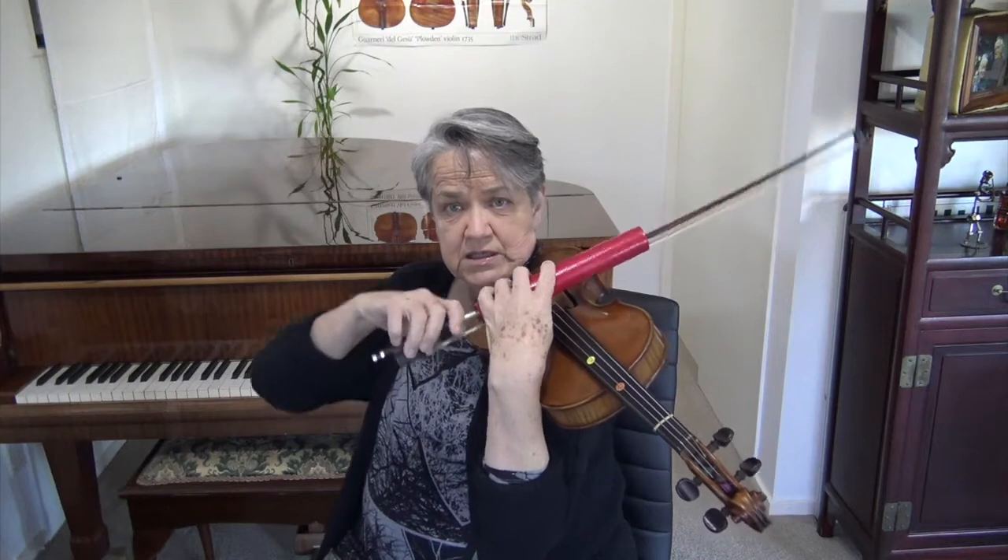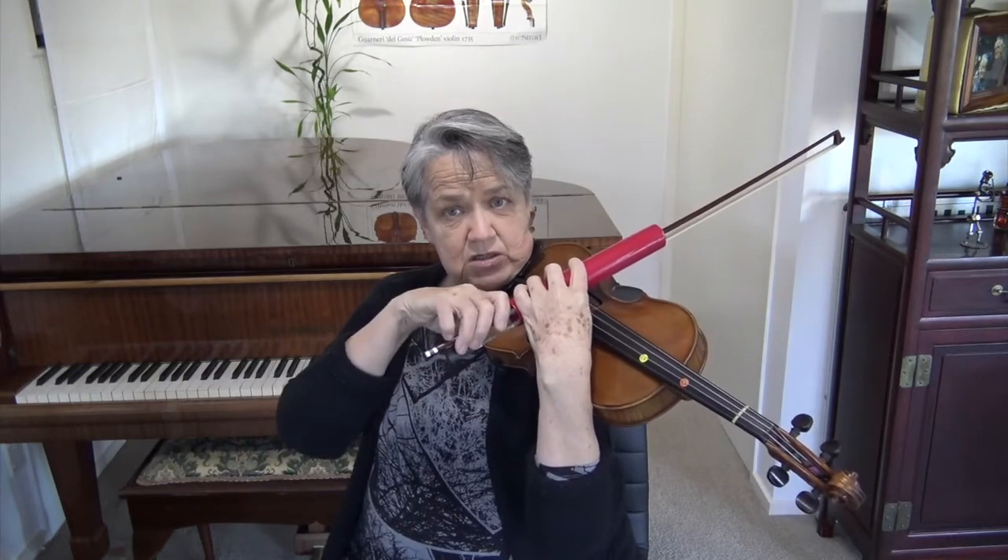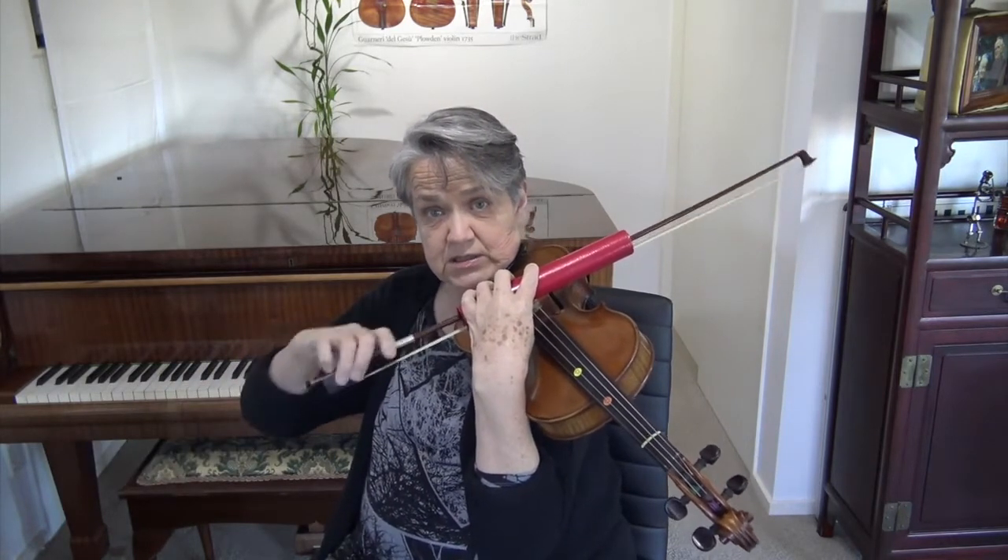Then you can try the D string level. Because you don't have sound to worry about, you can really relax and feel what happens — which muscles are really necessary — and then just do long bows.